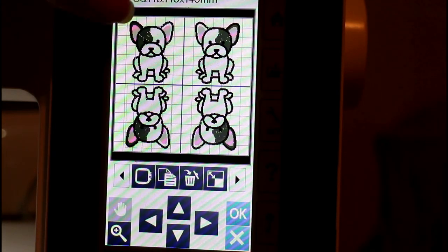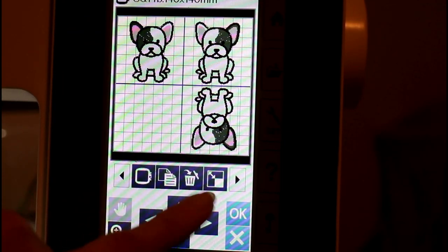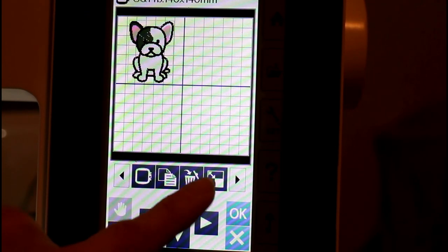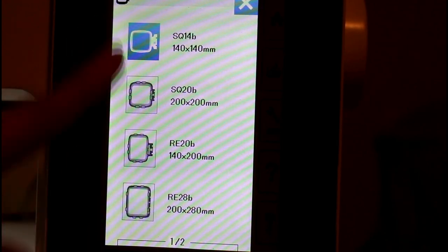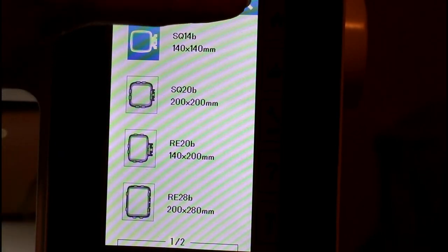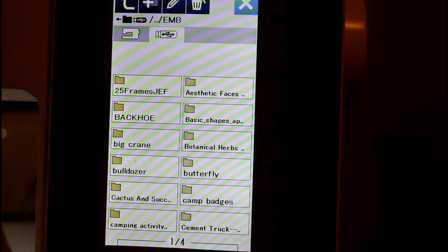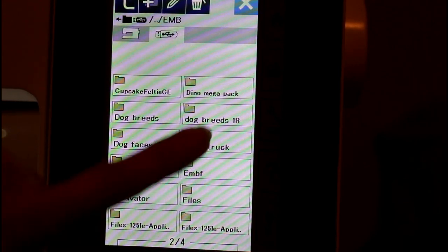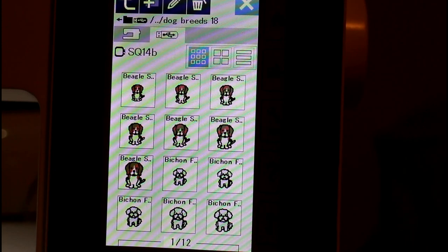We'll go there and delete them individually, and then we're back to the 140 by 140. If I wanted to choose a different hoop size I could do that there, but we'll just stick with that. I'm going to open up my file and go to my USB stick. This one is in Dog Breeds 18, so the dog page is up.